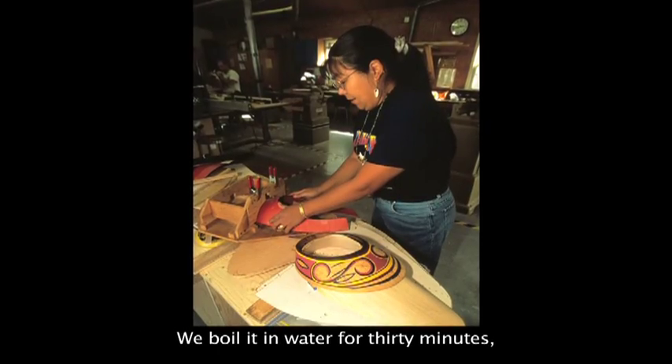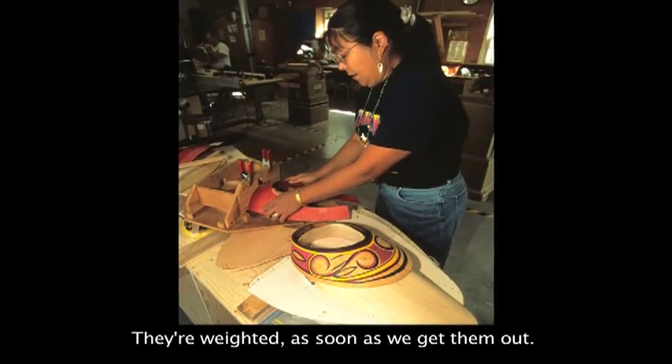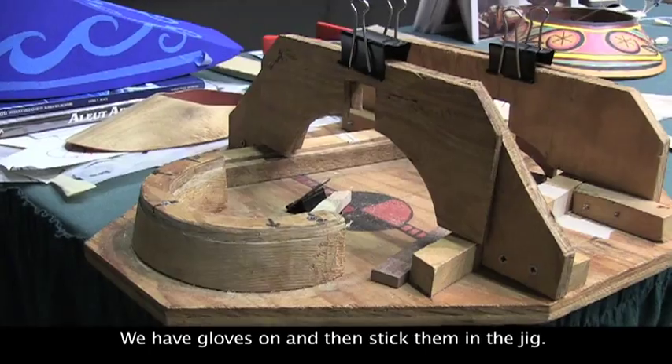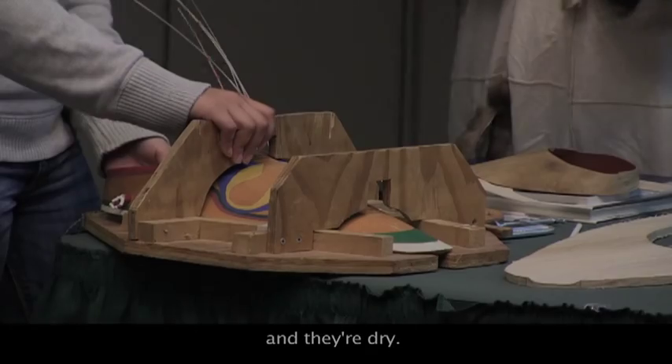We boil them in water for 30 minutes, hold them down with a rock, and they're weighted as soon as we get them out. We have gloves on and then stick them in the jig, and they're in there for 24 hours until they're dry.